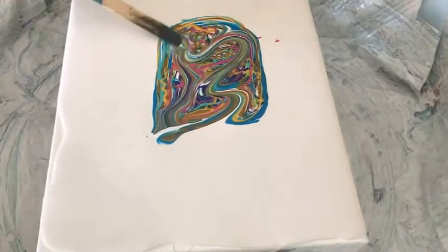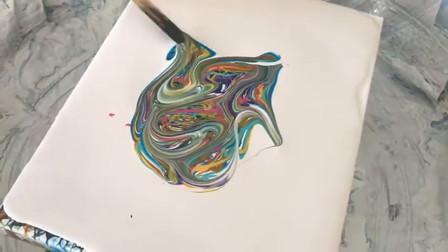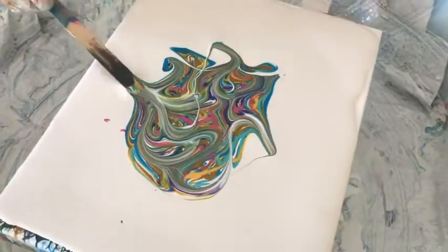So now you're mixing the paint a little bit, just trying to get all the different colors combined — checking each other out.